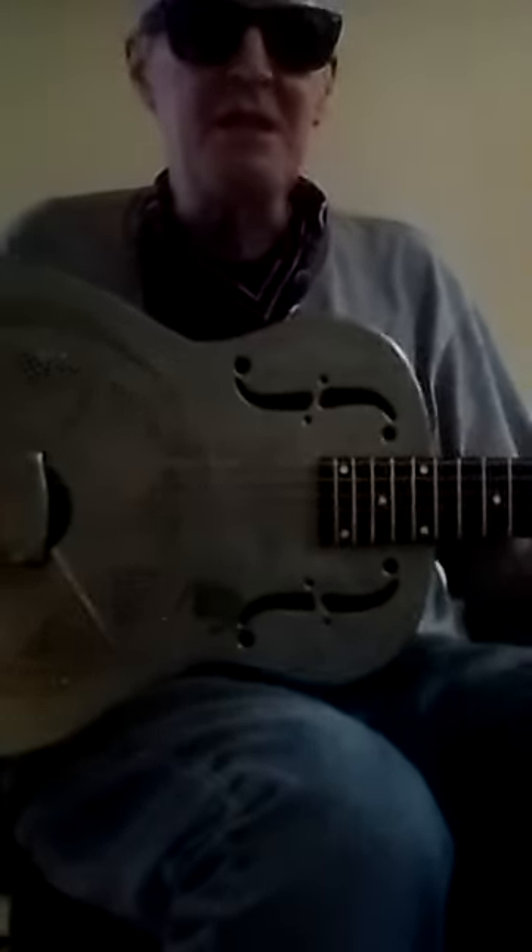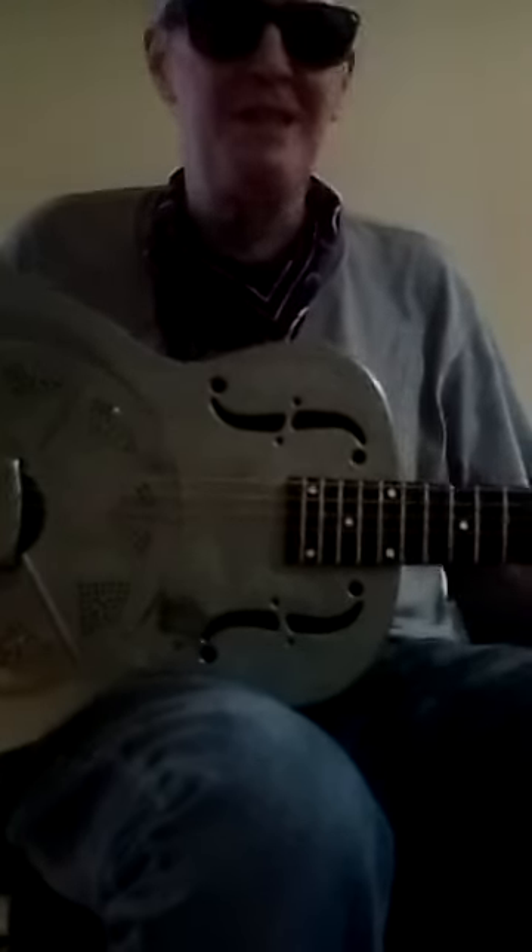Okay, that's standard tuning on a National 14th fret Duolian. Next I'm going to tune this to an open G.